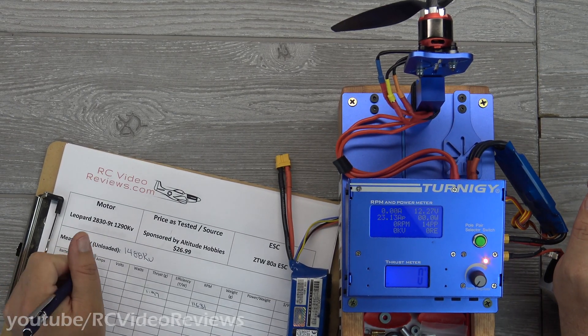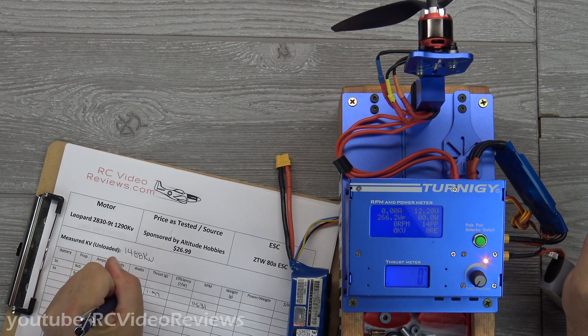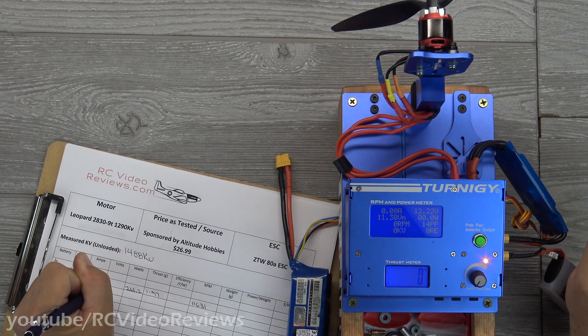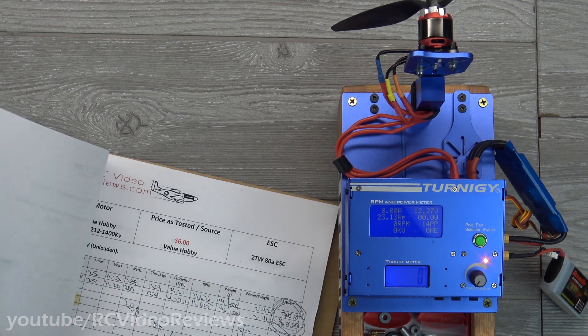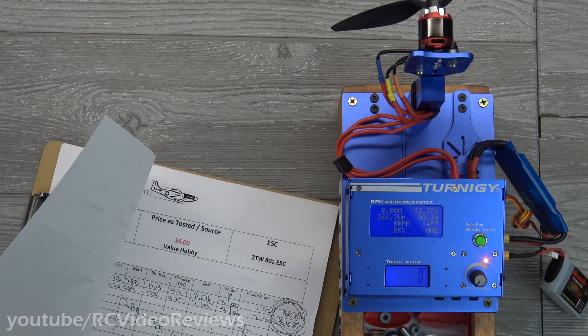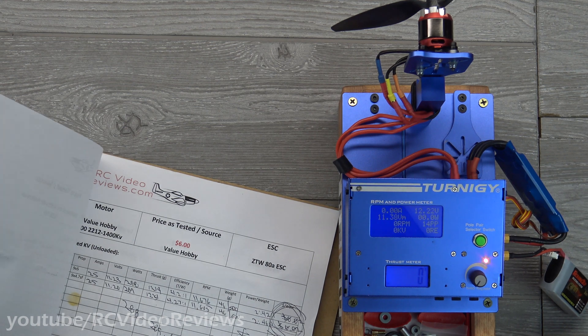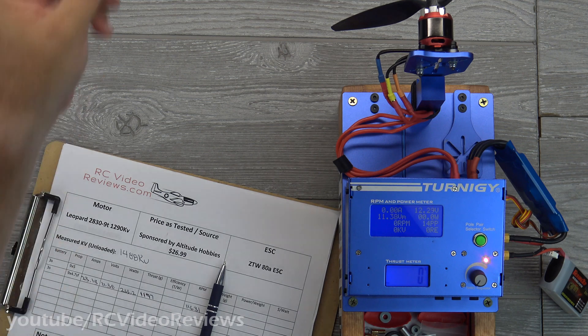For amperage on the 947 slow fly run, we did 23.13 amps on 266.2 watts. On the volt sag we did 11.38 volts. That gave us 1197 grams of thrust. So that is the 947 slow fly result. Let's peel that one off and take a look at the 9.5.